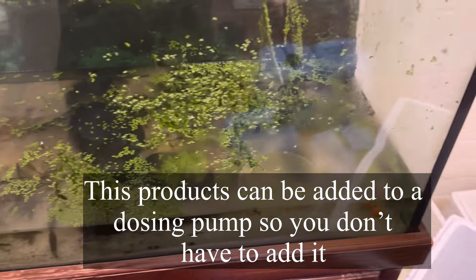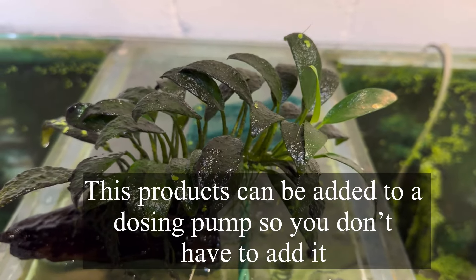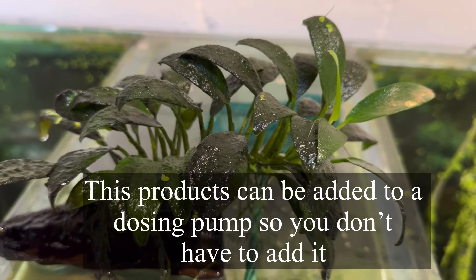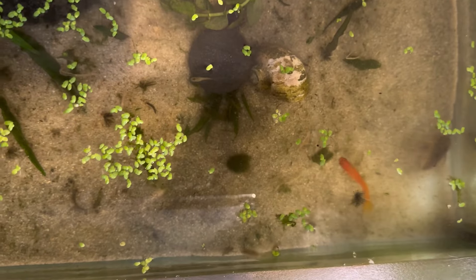Dose Flourish Excel or a similar organic carbon product, and make sure you have some sort of fertilizer. If you notice your leaves going yellow, something like Flourish would be a perfect product to keep the leaves nice and green and prevent them getting overrun by blackbeard algae.